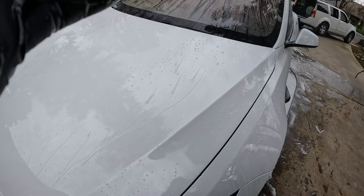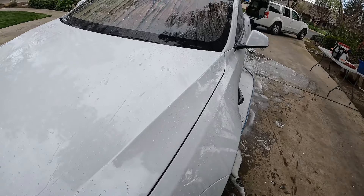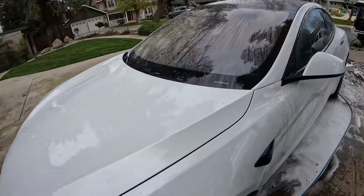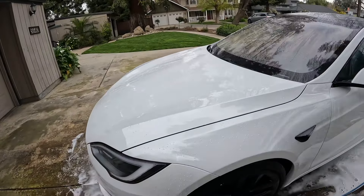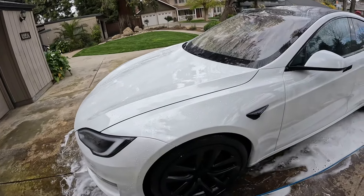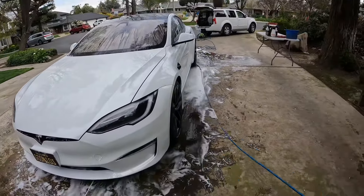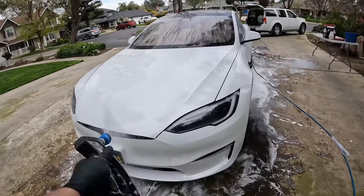As you guys can see, we still have some good beading — good signs of protection on this vehicle. That's why I love using P&S Pro, because it's going to clean the vehicle and it's also not going to affect the coating or wax on your car. So let's go ahead and finish it up.